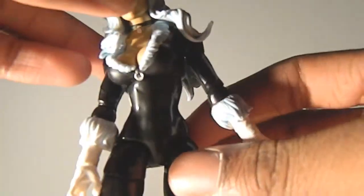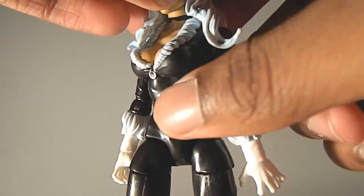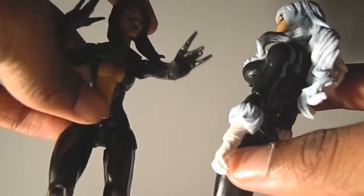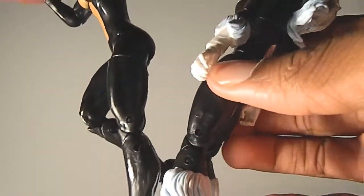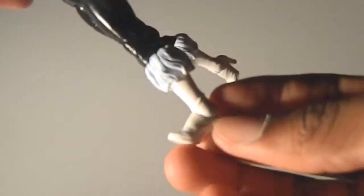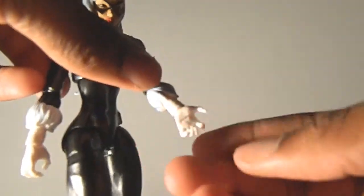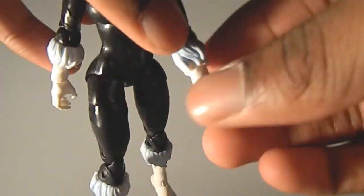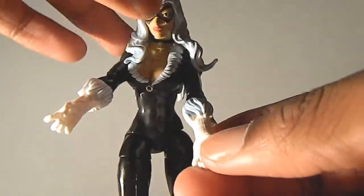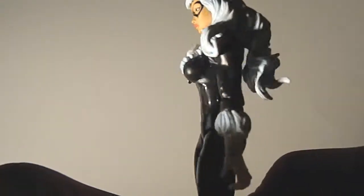I like how the suit looks tight — you can see her abs right there, and the wrinkles in the suit. That's great attention to detail. The fur on the arms and boots, and on her back too. The heels are cool, I just wish they were a little longer so she can stand better, but I'm good at standing figures so it's not a big problem. She has these nails that are somewhat sharp. Very cool figure. That's basically it for the sculpt.